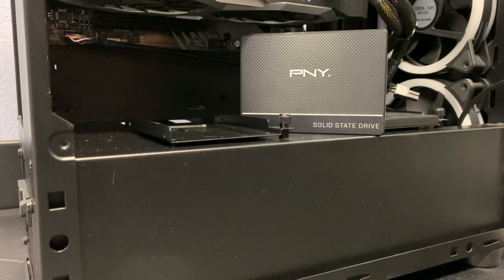Hi and welcome. In this video, we will install a secondary hard drive to your Shadow 3 or your Archangel 3. Let's get started.